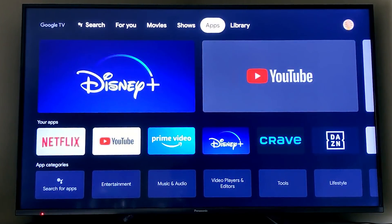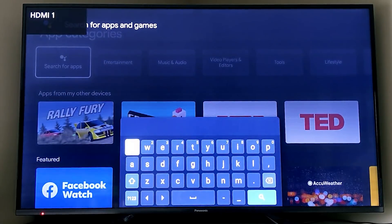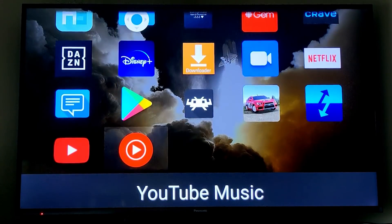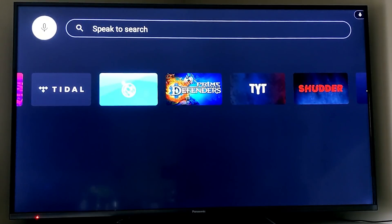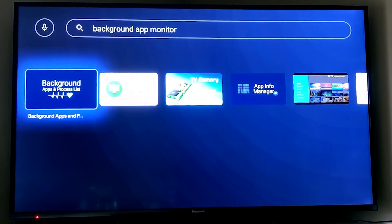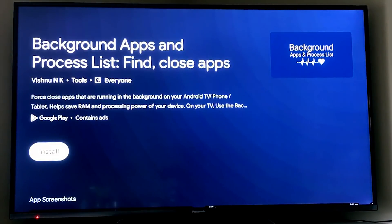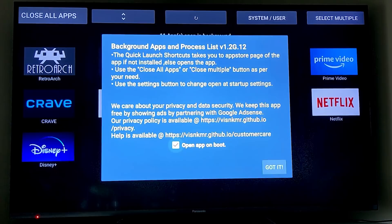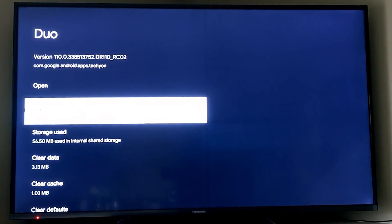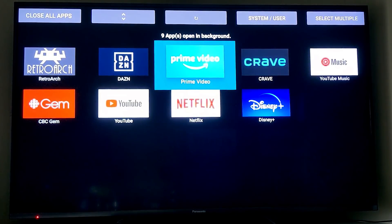The first app is called Sideload Launcher — it's simple. You can ask for it to start on Google Assistant and it will only show you the apps you have sideloaded, making it a great way to access that extra set of features you've installed. The second app lets you monitor what is running in the background and gives you a quick route for shutting down all those background apps, freeing up memory and making your Google Chromecast feel snappier and quicker.